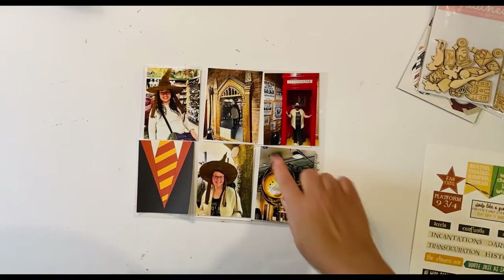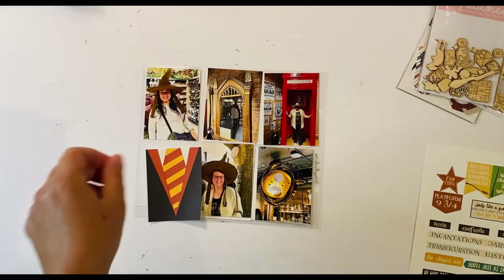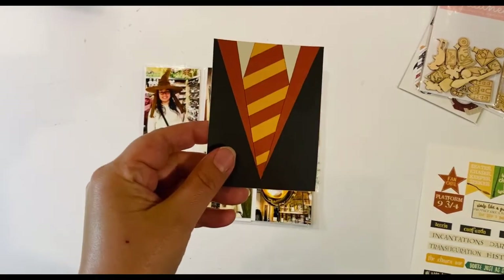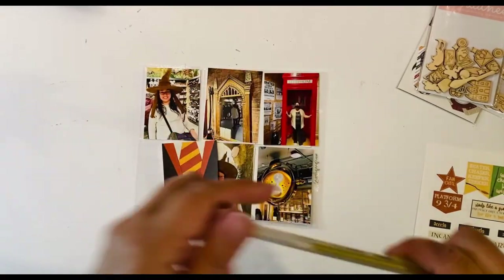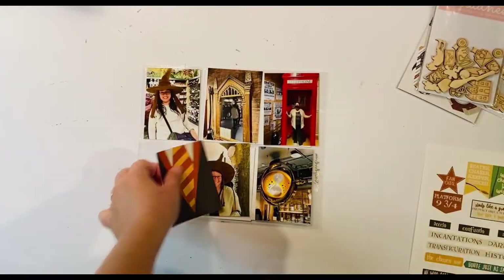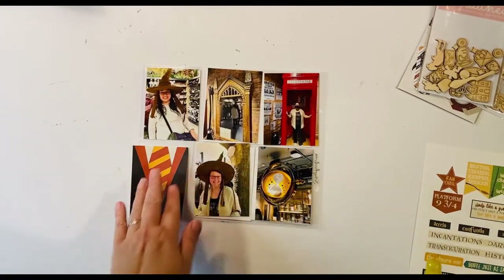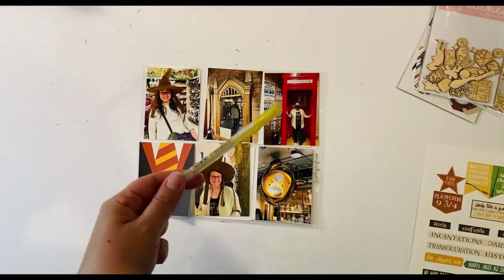Looking at this, because I have lots of gold here, I'm going to take this card that has the Gryffindor tie and use my gold glitter pen to outline along the gold in the tie, just to bring in more of the shiny gold look and add a little sparkle.